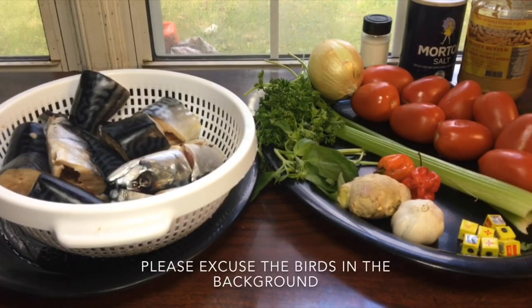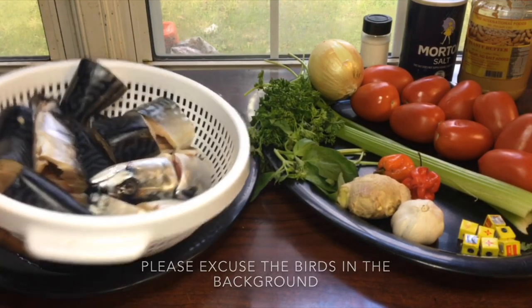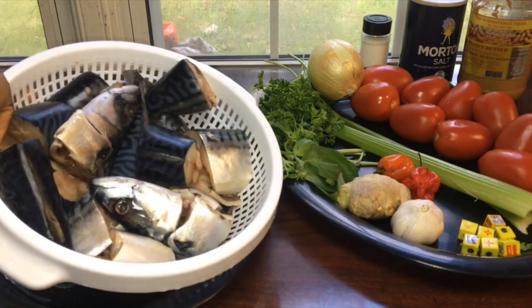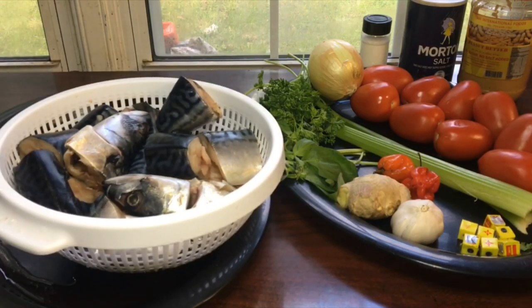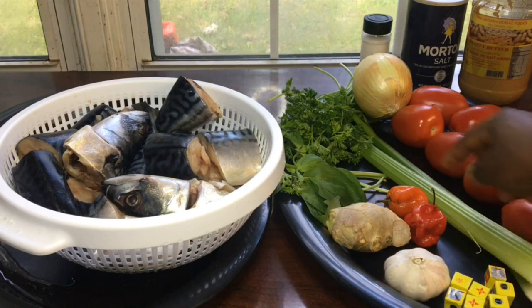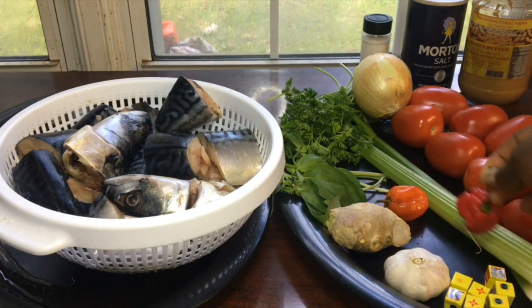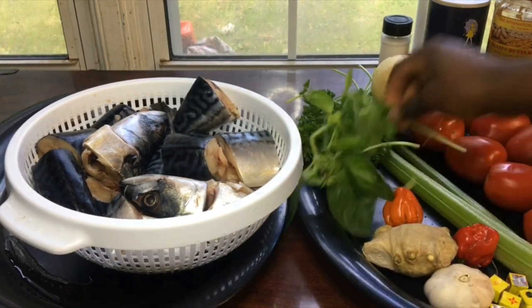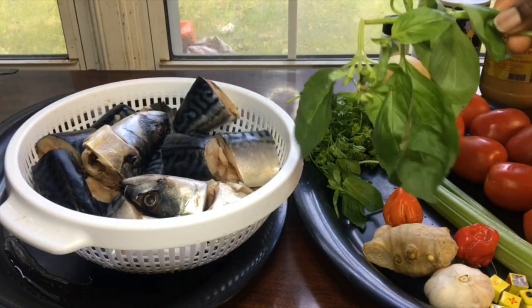So guys, this is the list of our ingredients. First we have fresh fish — I'm going to be using fish because I just love the taste that fish has in granite soup. And then we have tomatoes, which are going to give it color and also make it taste really good. We have our Maggi, garlic, habaneros, hot pepper — I just have two because I don't really like my granite soup that spicy, just for the flavor. And then we have our ginger, and basil leaves, aka codmanjo — we call this in Cameroon codmanjo.